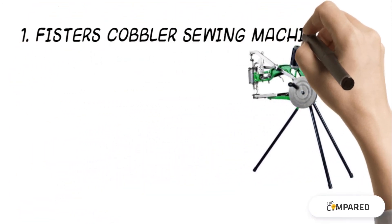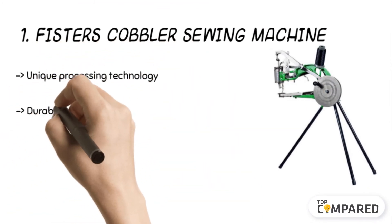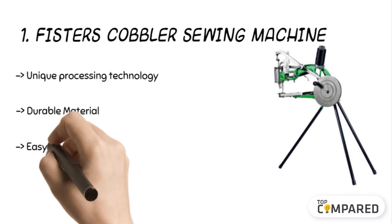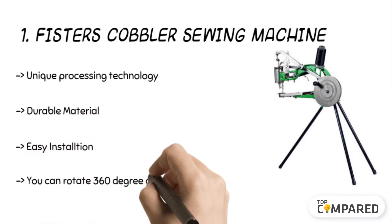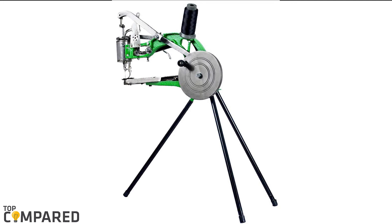The top product is the Fisters cobbler sewing machine. The product comes with a metal body that is wear resistant and durable. The machine can easily allow you to sew shoes, high heels, sneakers, and more materials. The machine is easy to assemble with a compact design. After a lot of research, my choice is the Fisters cobbler shoe machine.